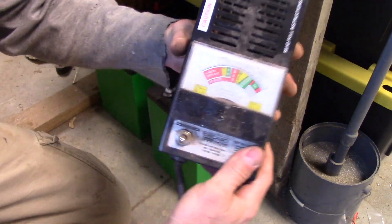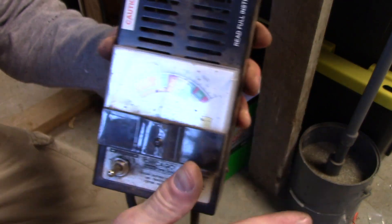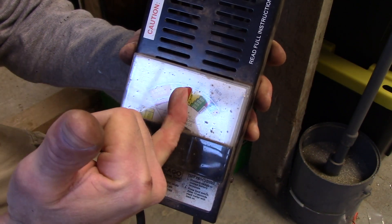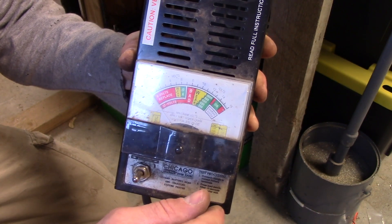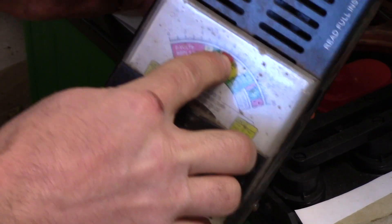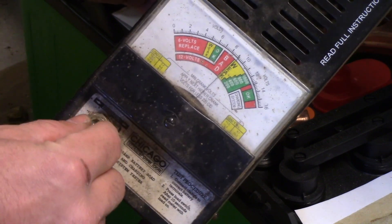Now I'm going to hook a load tester to it. A load tester is basically a voltmeter and a big resistor — when you put it on a battery, it tells you the voltage. This one is designed for 12-volt batteries, so with my 8-volt batteries it's going to say they're bad. But we can still see how much the voltage drops when put under load. I'm getting about 9.2 volts according to this meter, which isn't quite right, but that's okay — you're really interested in the relative drop when you turn the load on.